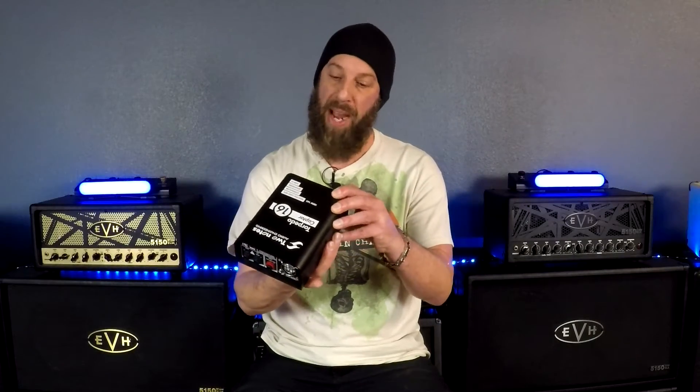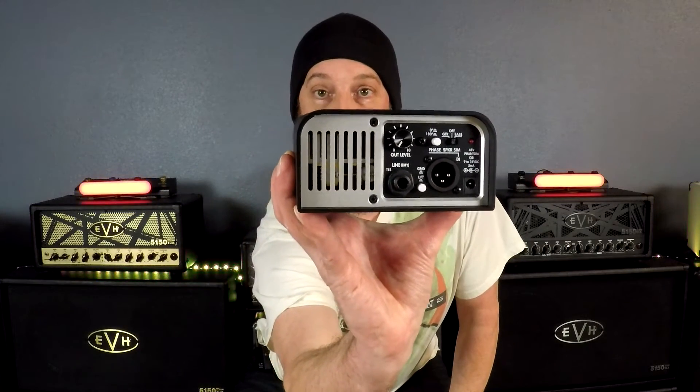Registering allows you to download the Wall of Sound, which includes 16 virtual cabinets, eight mics, and eight rooms — and you can purchase separate add-ons as well. It also has the ability to silent record because it is a load box, and it's got two on-board IRs for guitar and bass.